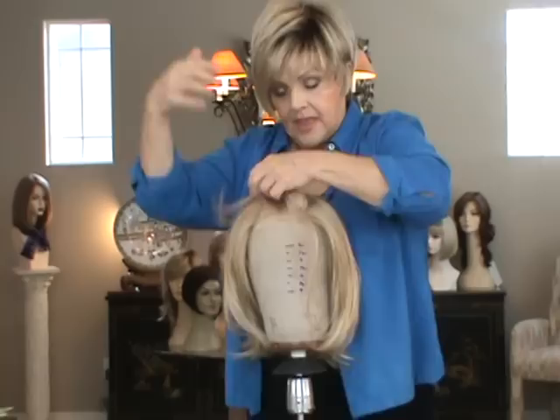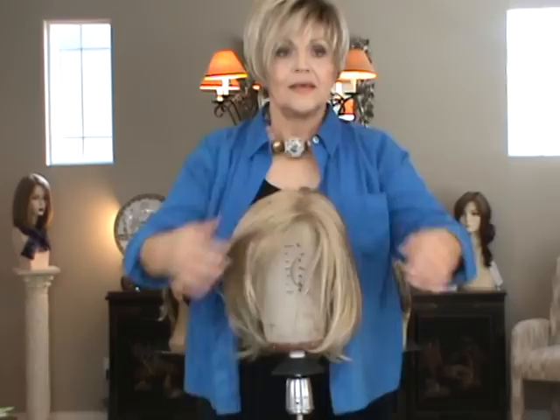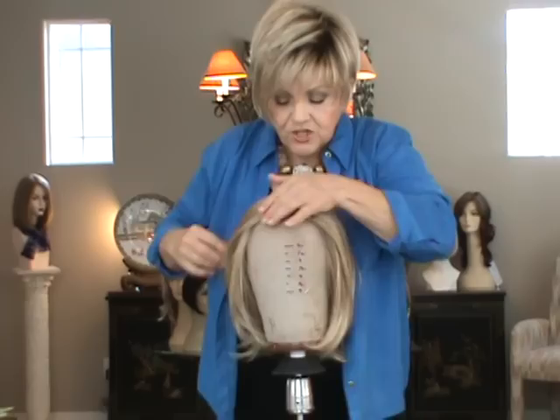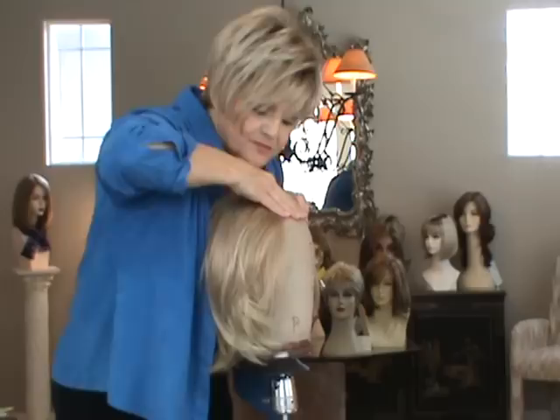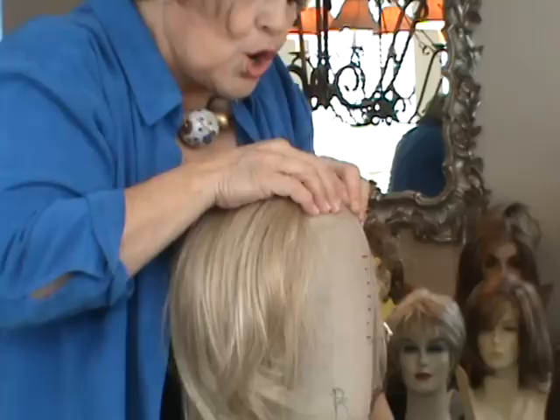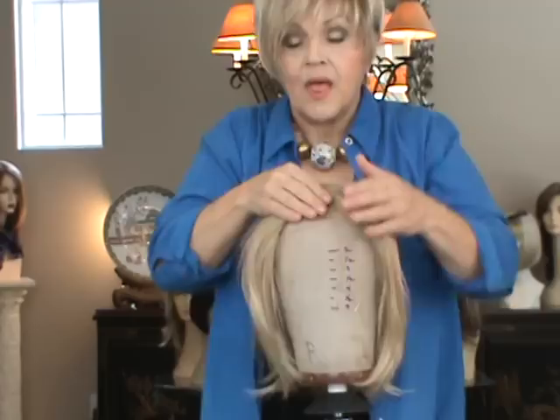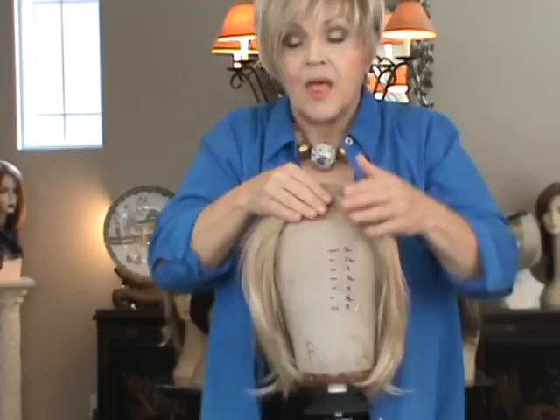Now let's go to the lace front. You want this to go back — you don't want it to fall forward. This is especially helpful when you have it on your head because you can put your fingers there. I'm going to press and print, but I'm going to put my fingers back because I want to take this back and keep it there — pressing and printing, counting to ten. And now you've got a beautiful face-framing wig.